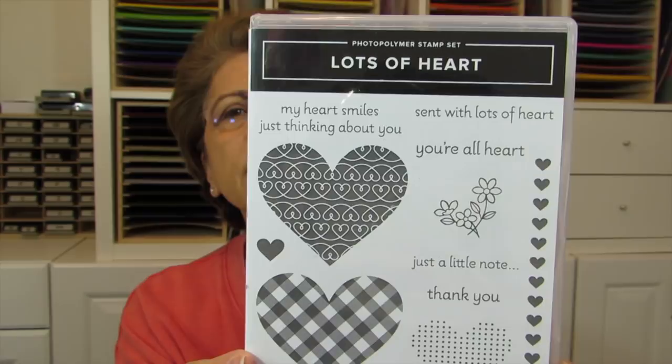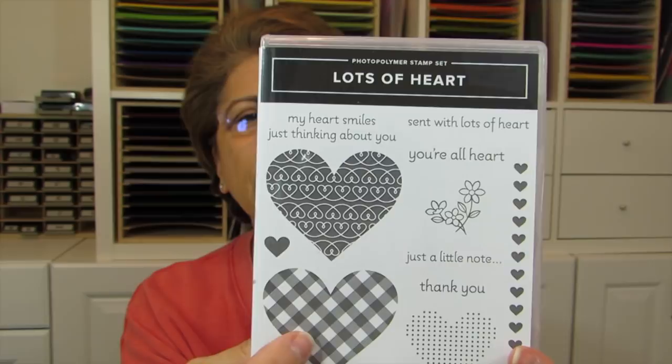And then there's the Lots of Hearts — you've seen me use this a ton. I cannot get enough of this gingham heart. It is so, so cute. And those are what I'm using today.